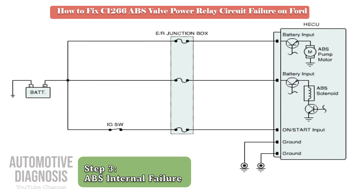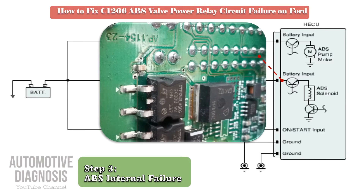If you have battery voltage on the ABS connector but still have the fault code, then the ABS has an internal fault — like a case that I had. As you see in this photo, the ABS power supply pins are separated from the electronic board, which causes exactly the same fault.